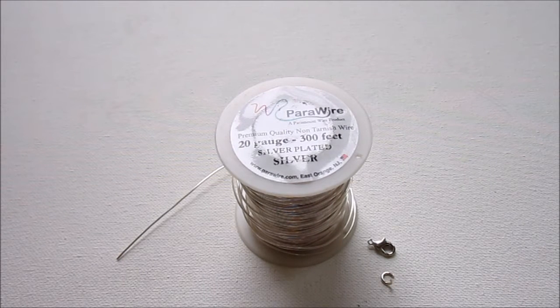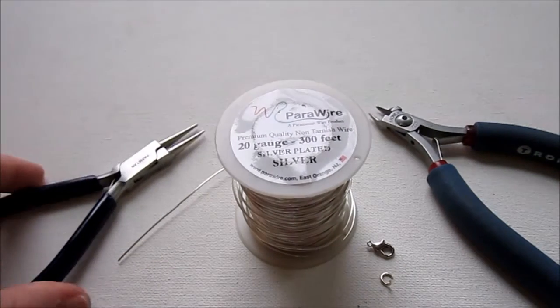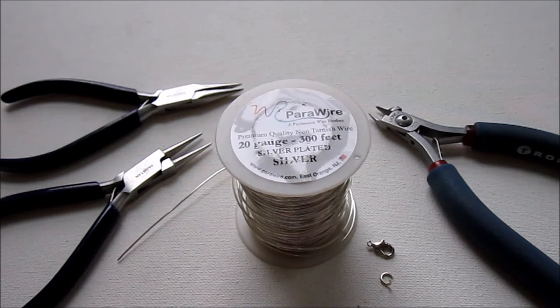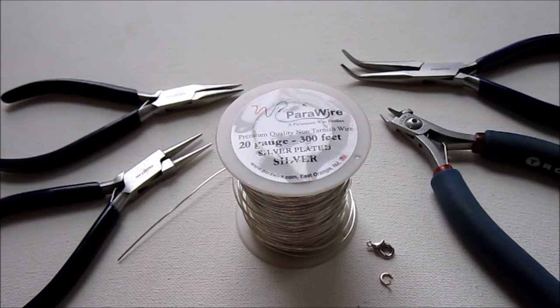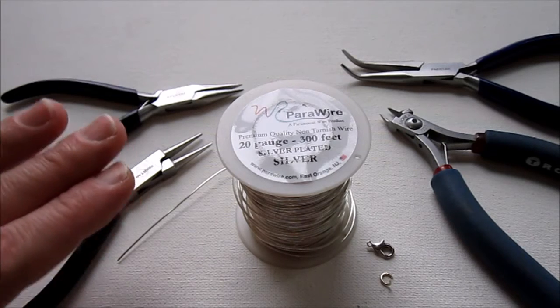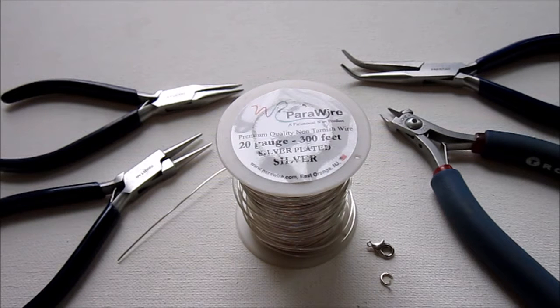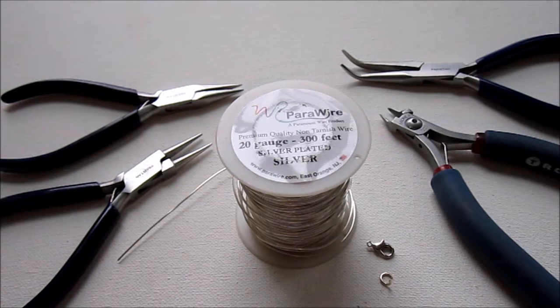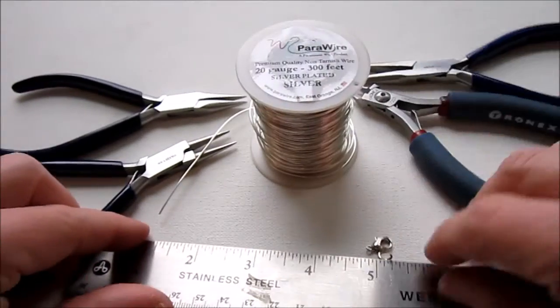For tools you'll need wire cutters, round nose pliers, chain nose pliers, and another pair of pliers — like bent nose or flat nose pliers — which is helpful for opening and closing the jump ring and sometimes for helping with the wrapping. You're also going to need a ruler for this project since you'll be measuring a lot, and a Sharpie.